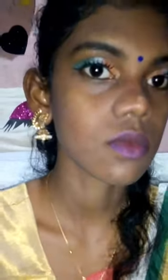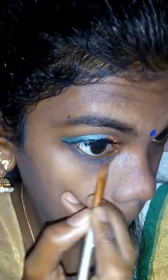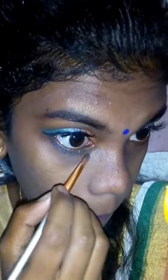This is the makeup on the lips — I used the lipstick. It will blend like this and then it will be a blue shade. The blue shade will be applied. Look, it's pretty good.